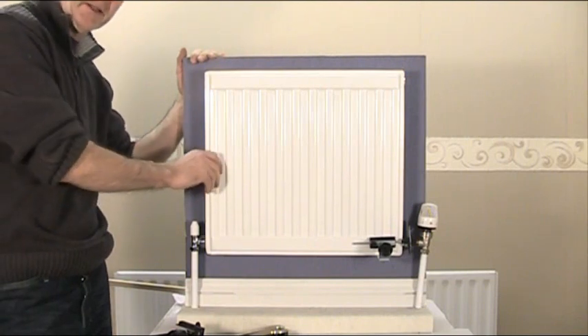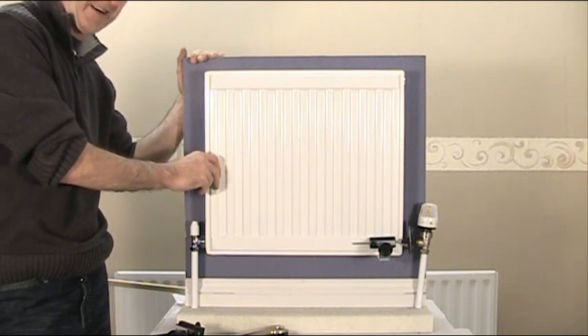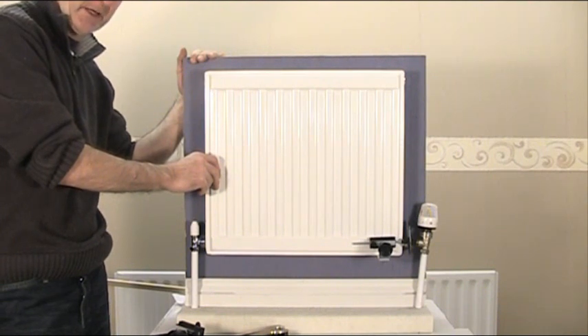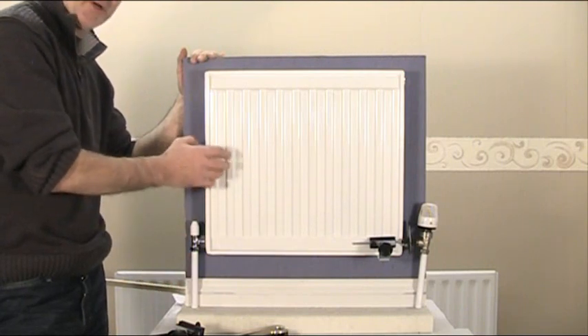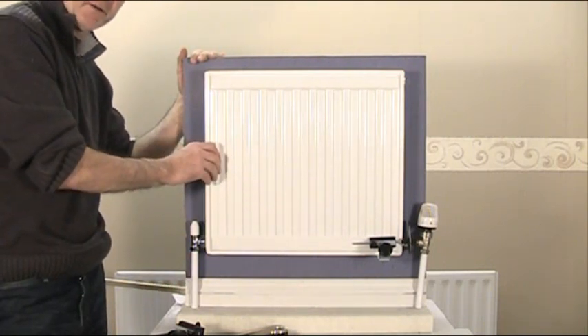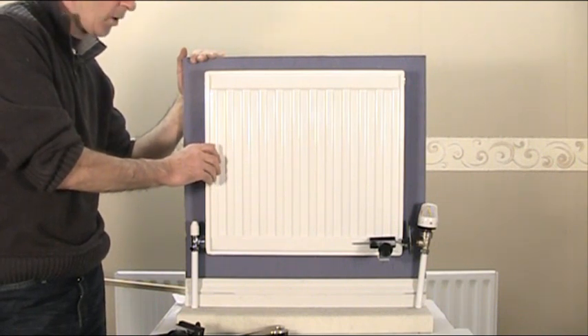Hello, we're talking about radiators again today and some of the reasons why you may want to remove them from time to time. The obvious ones are decorating, painting behind the radiator, tiling behind the radiator, plastering, refixing the brackets, changing the skirting board over, maybe just cleaning it or taking the radiator off outside to flush it out. There are certainly times in the radiator's life when it needs to come off the wall.